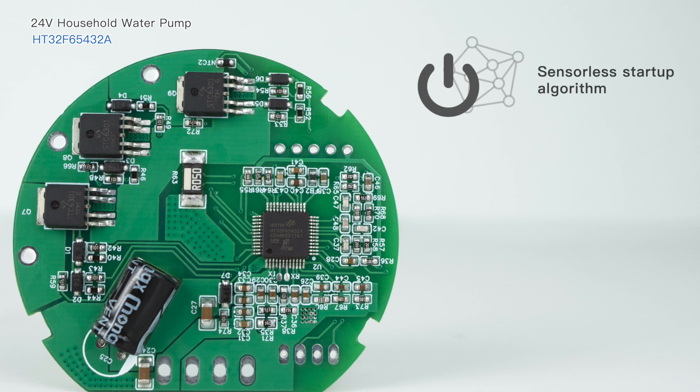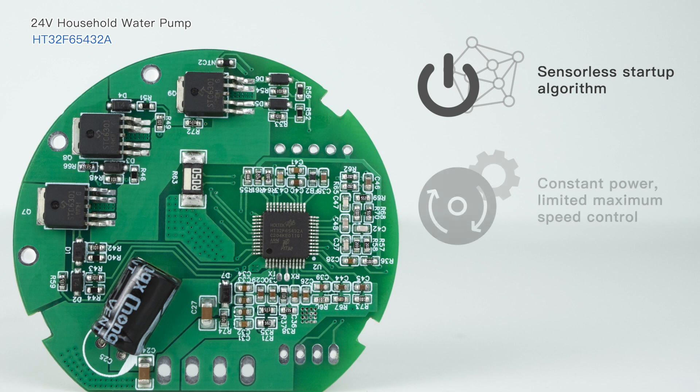It has an optimized sensorless startup algorithm to achieve 100% successful startup. The constant power and maximum speed control ensures a stable water supply pressure.